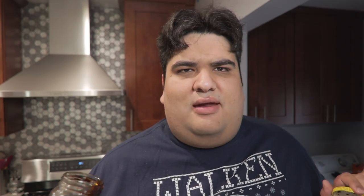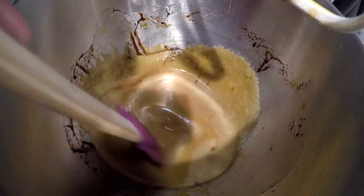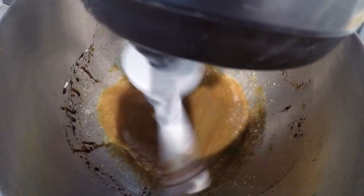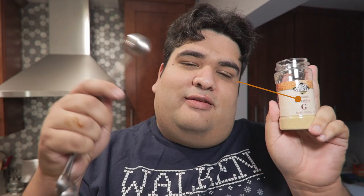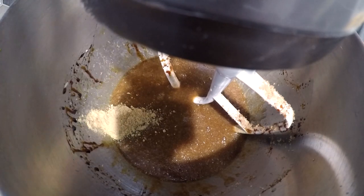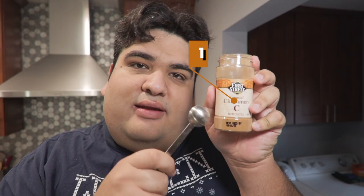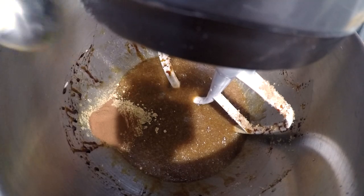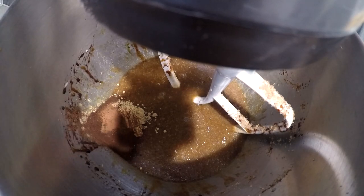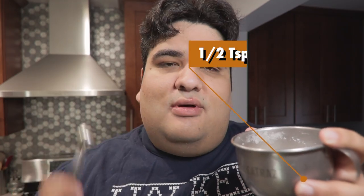When you make this recipe, turn off the stand mixer — don't make the same mistake I made. Next, add three quarters of a cup of brown sugar. Now let's add our spices: two teaspoons of ground ginger, one teaspoon of ground cinnamon, half a teaspoon of ground clove, and half a teaspoon of salt.